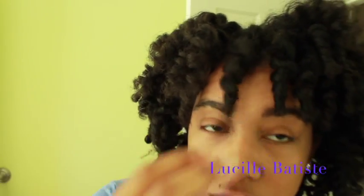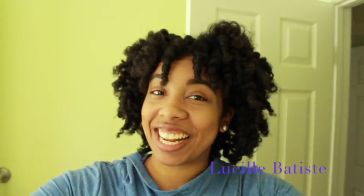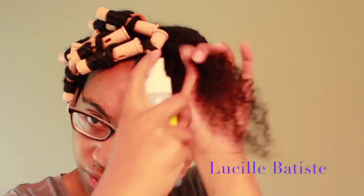I use the soft bristle brush instead of a denman brush or a fine tooth comb to prevent any breakage from using too small of a comb, but I still want smooth results. And as you can see, I do have those smooth results. It's a new method that I tried — I don't know where I got it from — but I decided to try it and it worked and I'm so in love. I hope you guys will try it too.